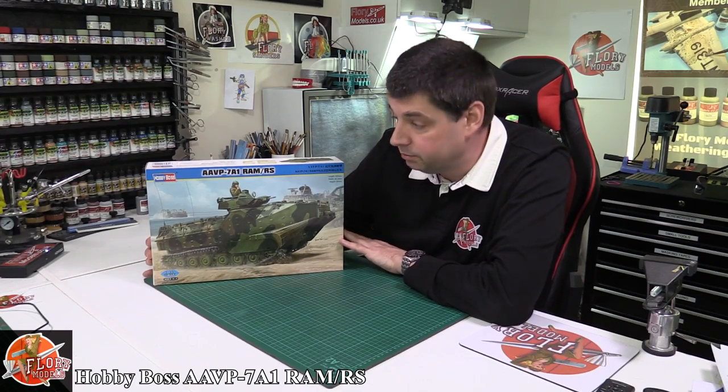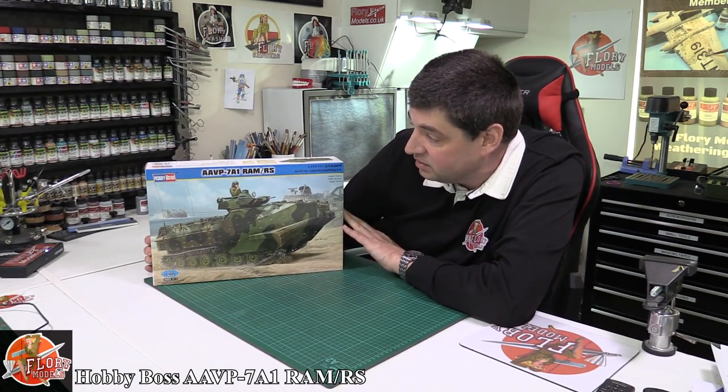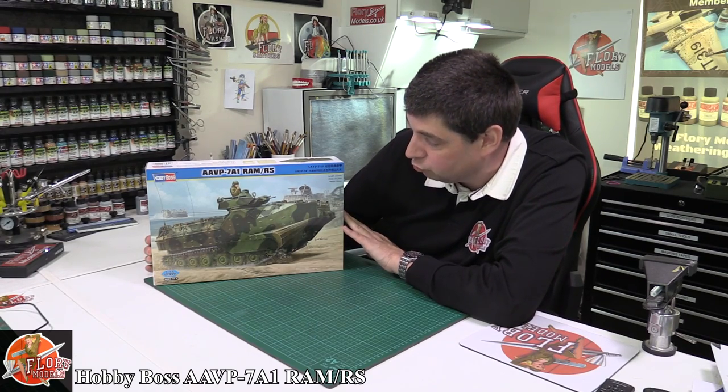Hello, welcome to 4WModels kit review time. Today we've got Hobby Boss's 1/35th scale AAVP7A1 RAM/RS.